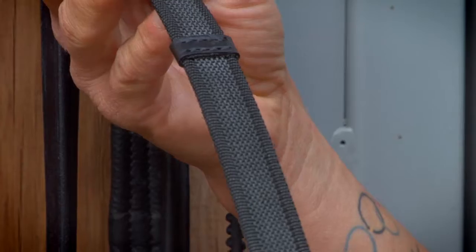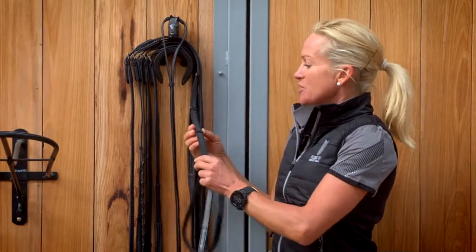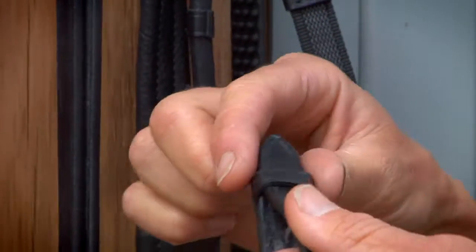The shore grip rein, which is also a rein with a rubberized grip, really great for when horses are sweating. This also has chocks that are on the outside and billeted ends.